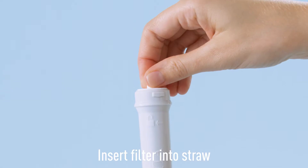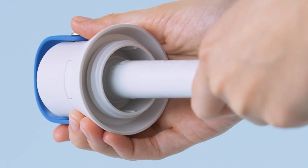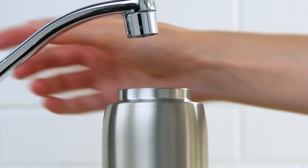Insert the filter into the straw, and twist the straw into the bottom of the lid. Remember to replace your Brita Bottle filter every two months.